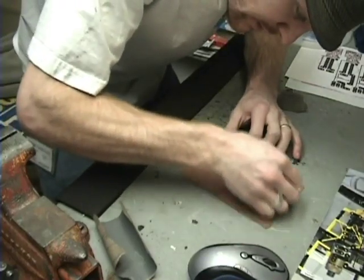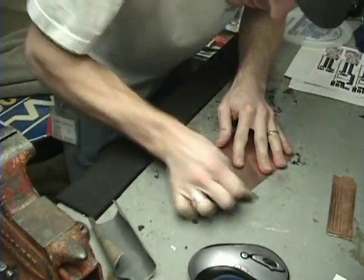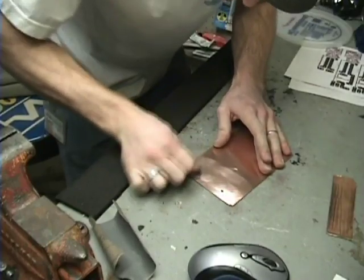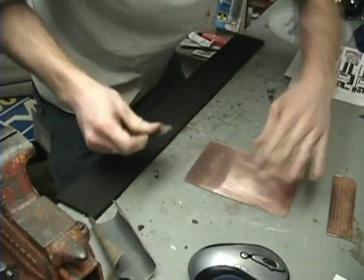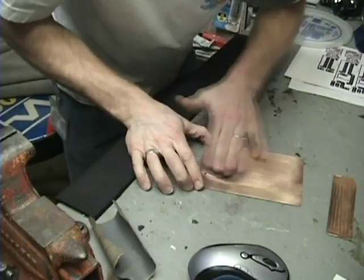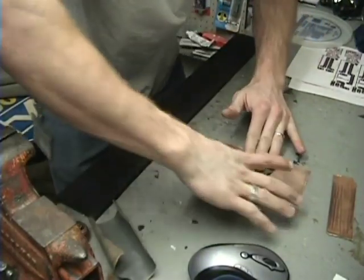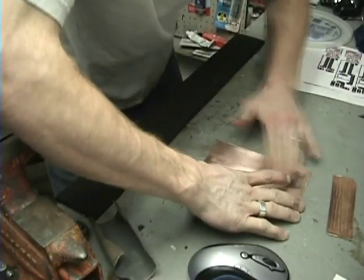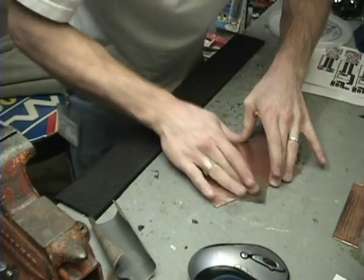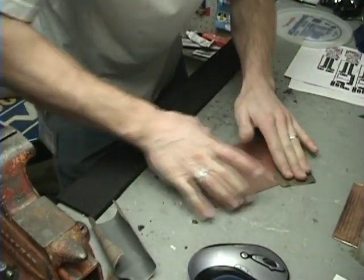I got it all scraped off and I'm finishing sanding it with 400-grit sandpaper. One thing to remember: grease from your hands might be a problem. If you touch this and then try to use the etchant solution, or when you iron the toner over it, it may not stick well. So try to clean your hands.